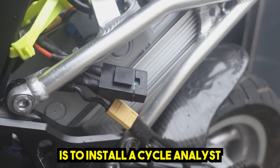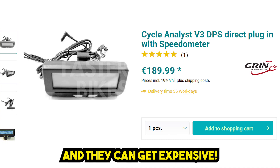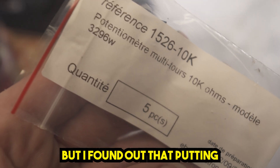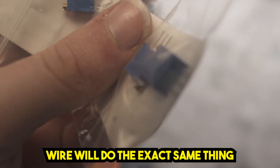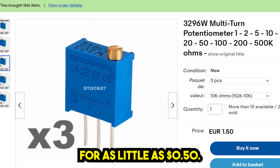the only real option you have is to install a cycle analyst, and they can get expensive. But I found out that putting a 10k potentiometer in line with the positive throttle wire will do the exact same thing for as little as 50 cents.